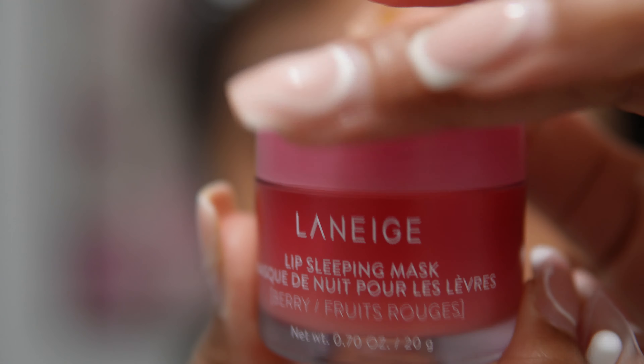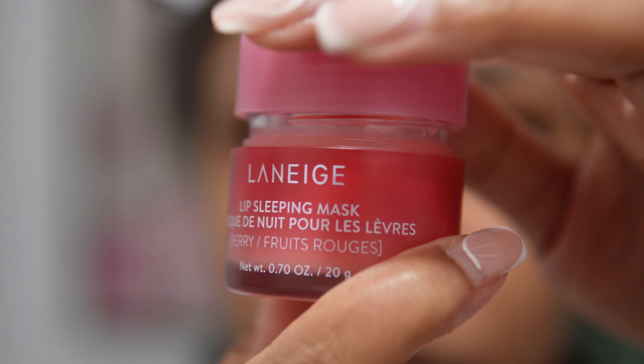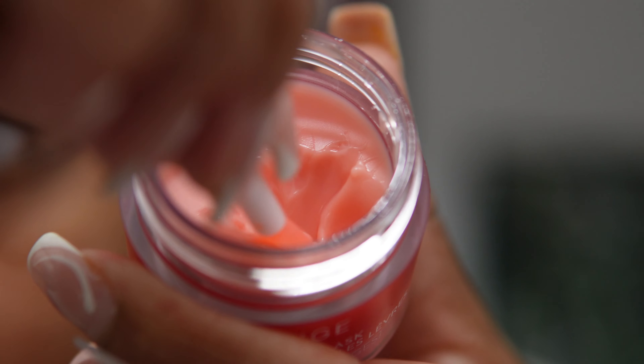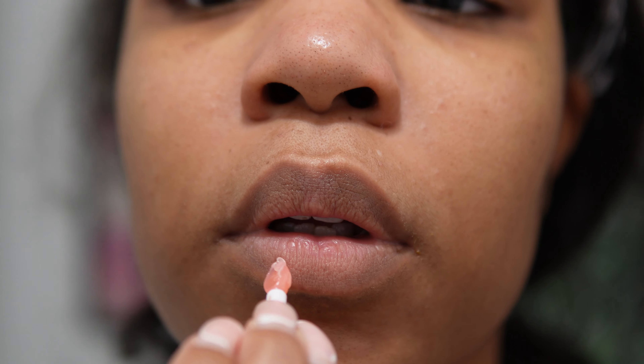I'd also had a cold, and when it's cold outside my lips get quite dry. So I decided it was time to break out the Laneige lip sleeping mask — I haven't used it in a while but I'm looking forward to waking up in the morning with soft, moisturized lips.